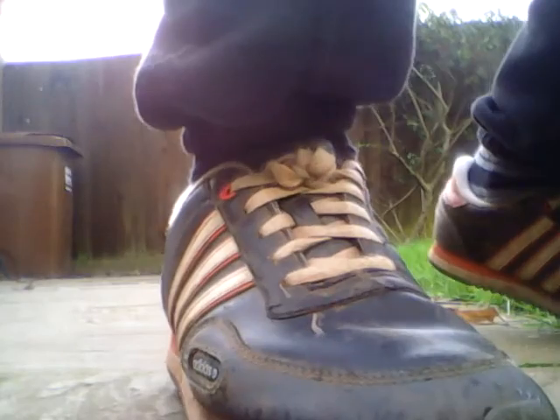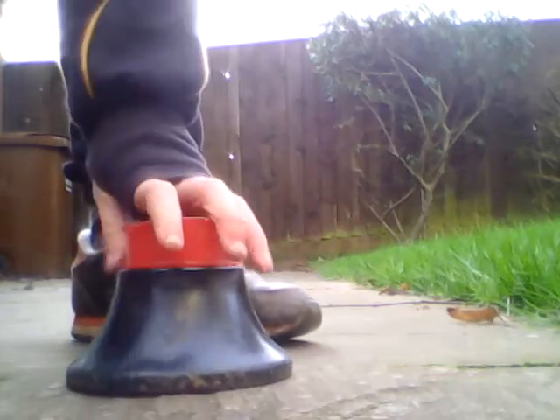Let's get on to our next tee — the high tee. This bad boy goes to different levels.